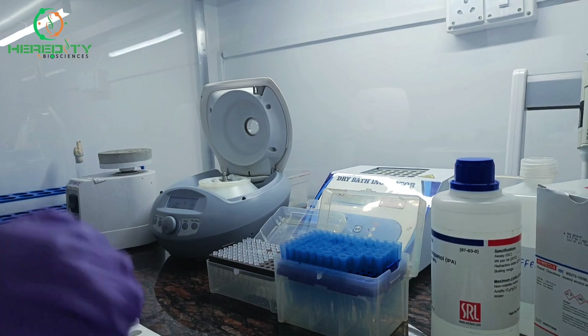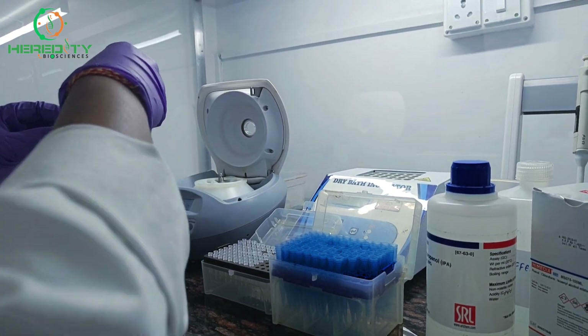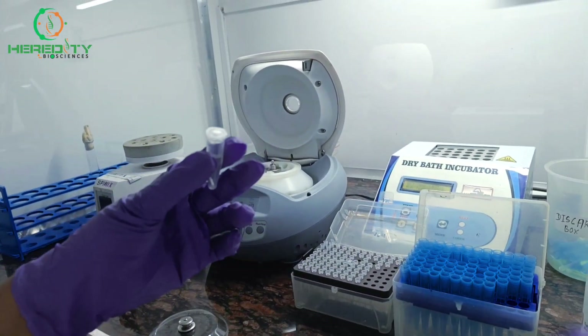After centrifugation, we will carefully discard the supernatant so as not to disturb the pellet.